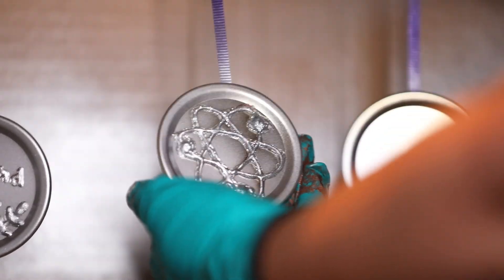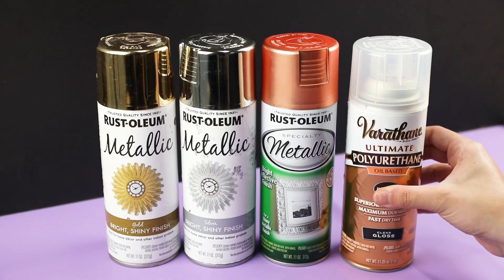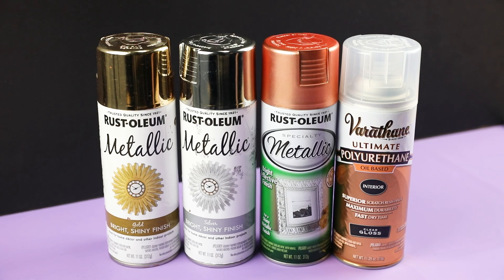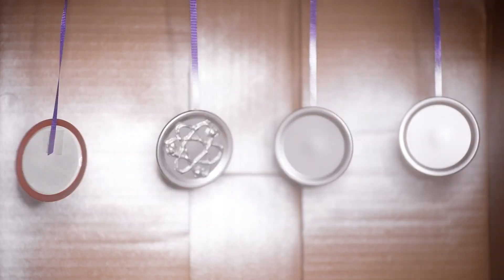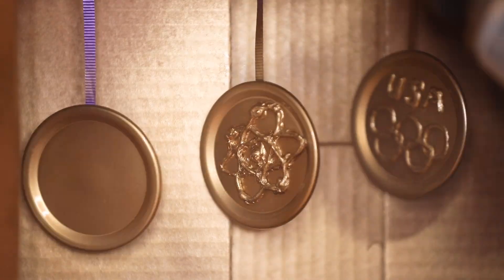Once the metallic spray paint dries, we'll need to use interior polyurethane to seal the paint. This will make it scratch resistant. Spray one coat on and let it dry overnight. When it's ready, it should be smooth to the touch and not sticky.